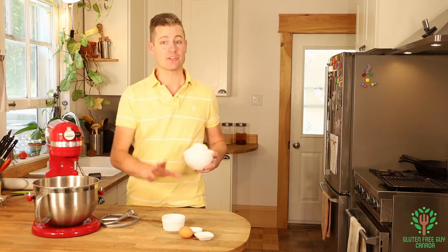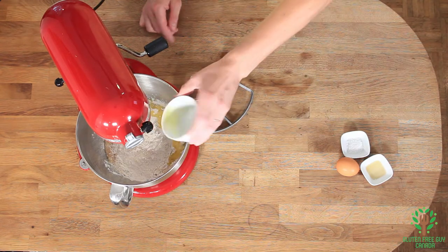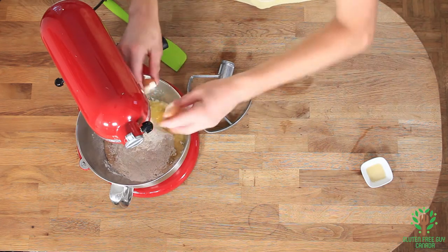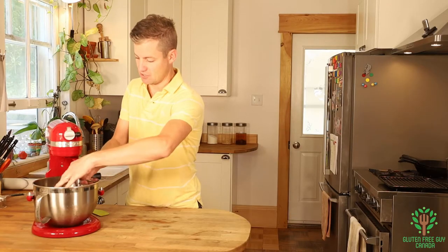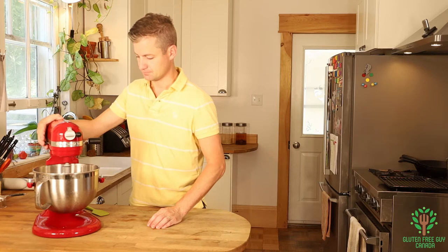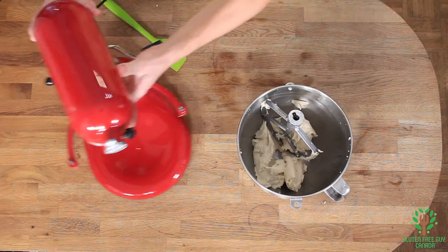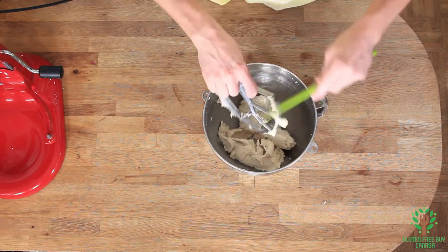Now we're going to add all of our other ingredients — that's all of our flour, our butter, melted butter, and a little bit of vanilla. We're going to mix all this up. Look at that, it looks beautiful.